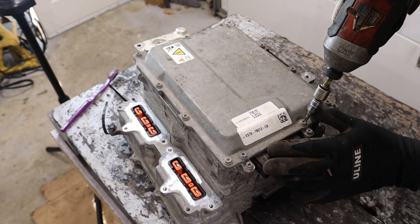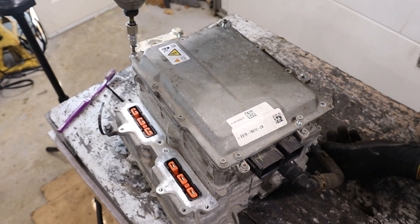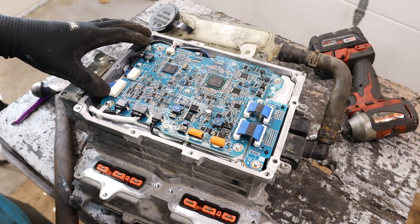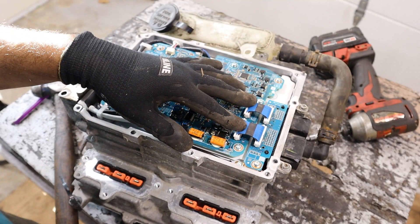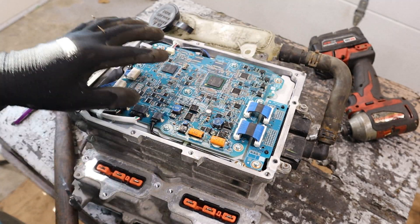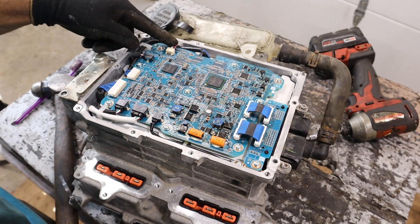Start here by popping off this top lid which uses a T25 Torx. Taking a look under that cover you can see we've got our control board that interfaces with the rest of the vehicle through its CAN communication systems. We've got an information bus that hooks up to this daughter board, a couple of capacitors, a big microcontroller over here, and a lot of hookups that go all the way around the board.